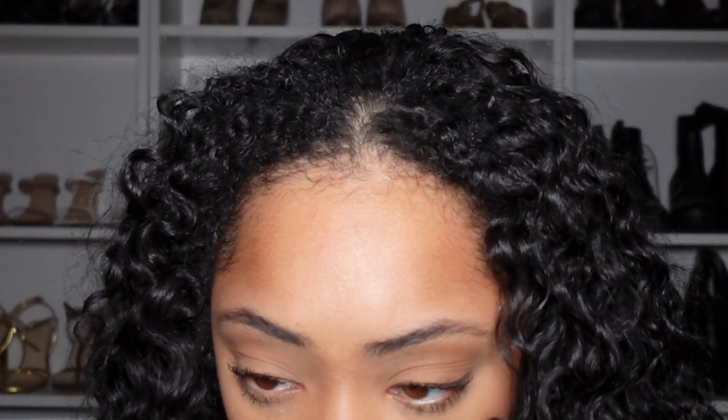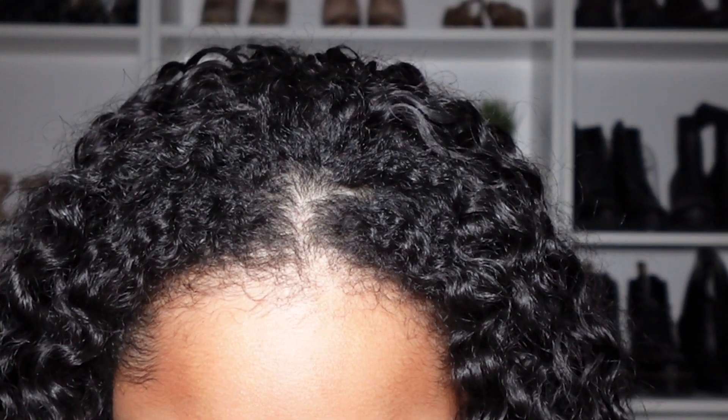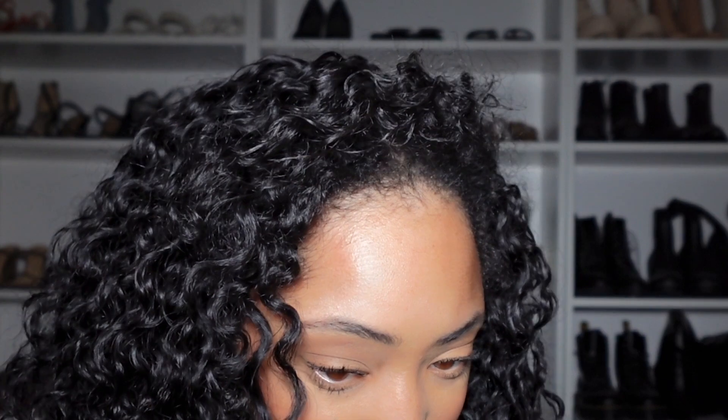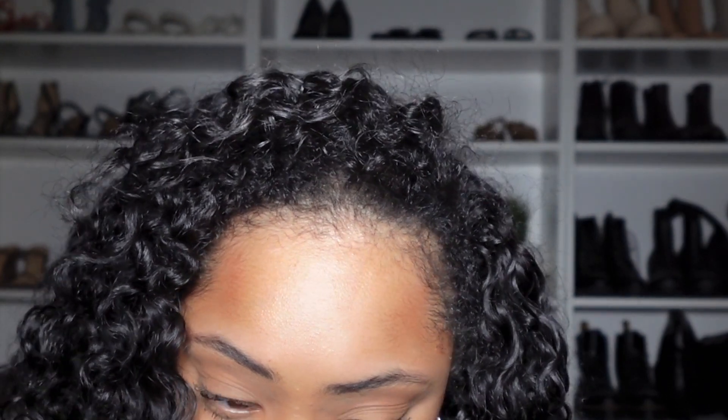I did want to give y'all a close-up of how the clip-ins look up front, because on my last video I told you all the seamless clip-ins are perfect. But I feel like you can see it, especially with fine hair. So if your hair is more on the finer or thinner side, I would definitely recommend these for you. You can probably still see it just a tad bit, but that just means you're a little too close to me, okay?